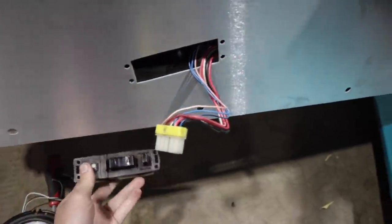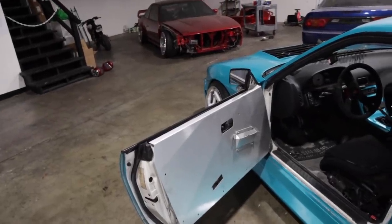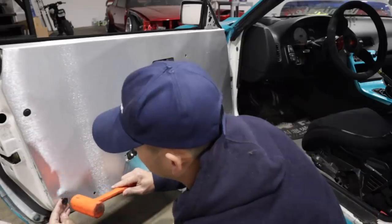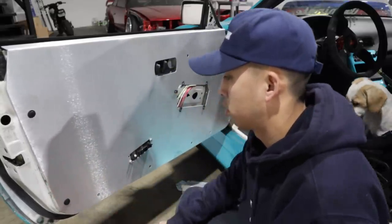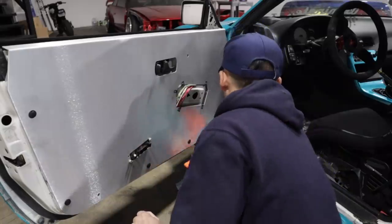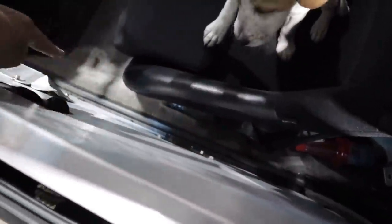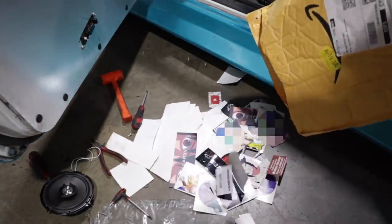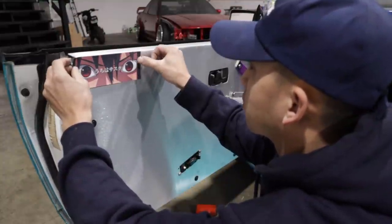My window switch goes right behind here like that. Let's finish this side so we can get on to the other side. Time to add some finishing touches. Driver's side is all done. Besides the fact that I like the way door cards look, they serve another purpose — if you close the door, now I got room for a cage, a roll cage.